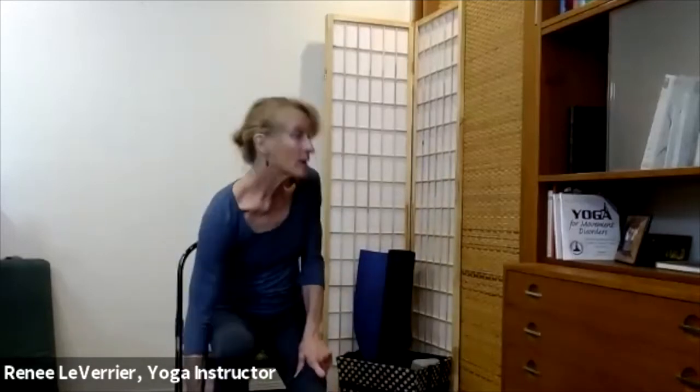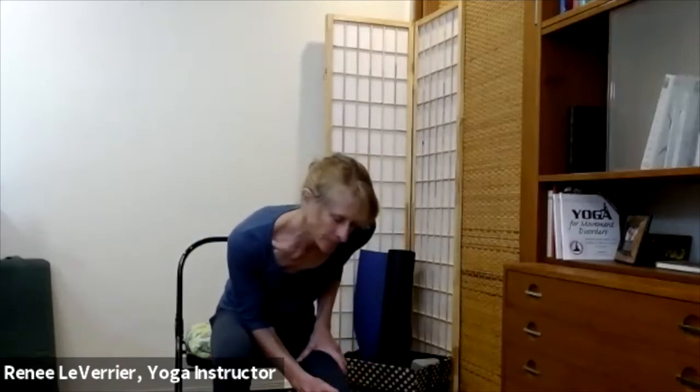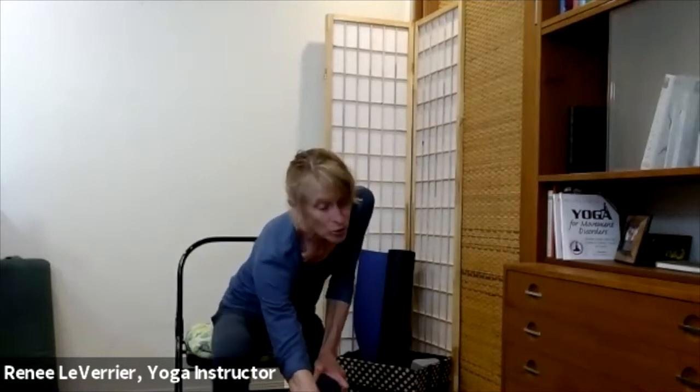Let's go ahead and kick that left leg out, reaching out through the heel. Have the right ankle right under the knee. Lift up out of those hips and hinge forward — heart towards knee. Get to that point where you feel it, then inhale, come up a little, exhale down a little more. Inhale up, exhale down — see if you're getting a little further each time. Then see if you can reach the right hand towards the ankle or toward the big toe.